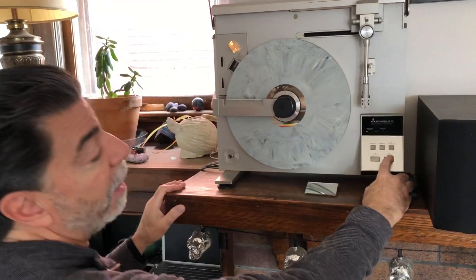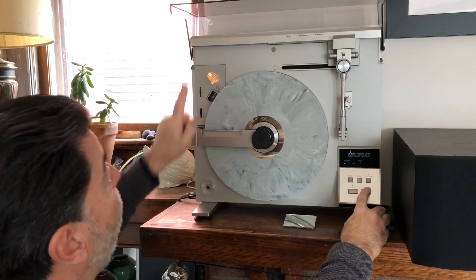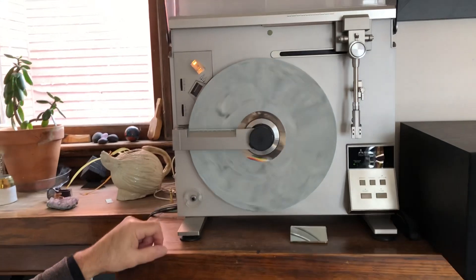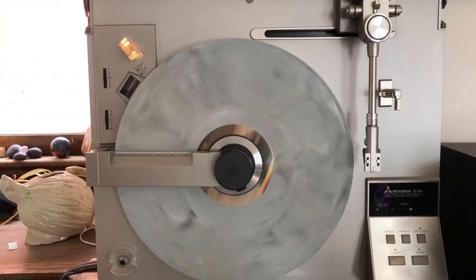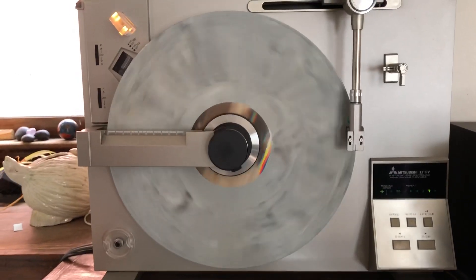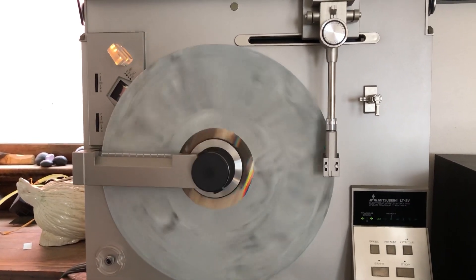To start, you simply push start. When I do that, the tone arm will lift off its rest, move over the record. It knows what speed to set at and where to set down because of the record sensing device. The music will begin to play — we don't have the speakers on for the demonstration.